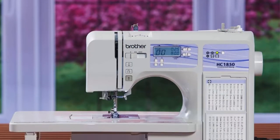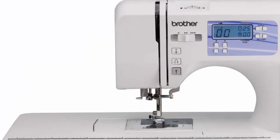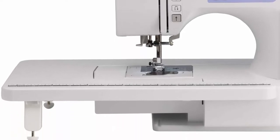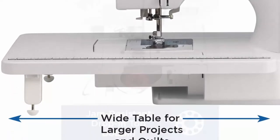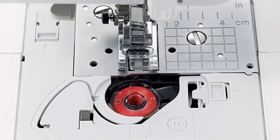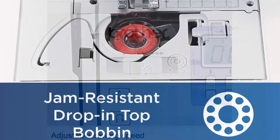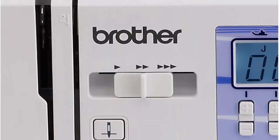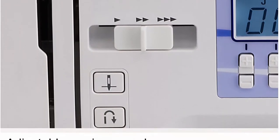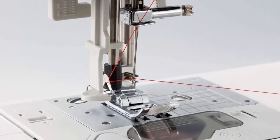Advanced needle threader and drop-in top bobbin — this sewing and quilting machine includes an advanced needle threading function that easily pushes thread through the needle with a press of a lever, and a jam-resistant drop-in top bobbin. Included accessories: wide table, 8 feet, instructional DVD, manual, and more. Easily select stitches with a touch of a button and view on the LCD display.